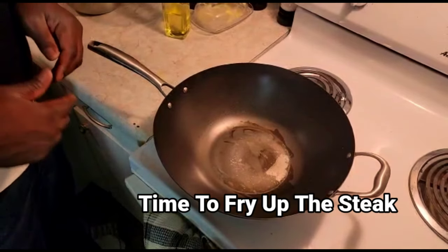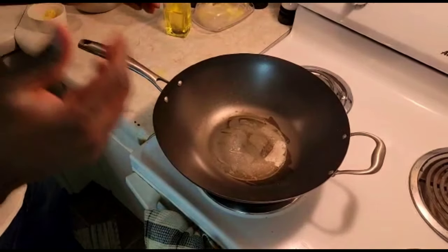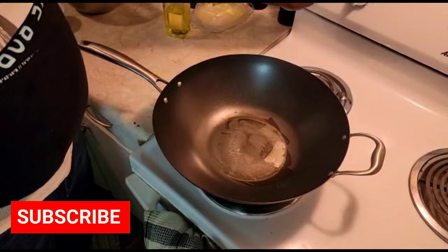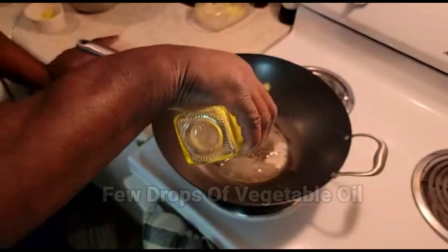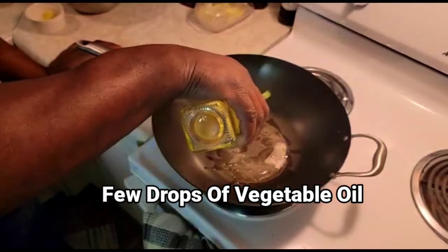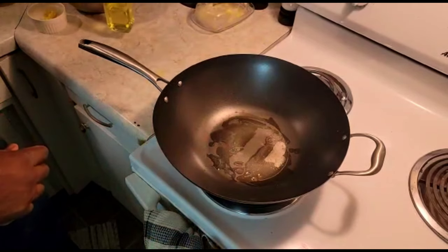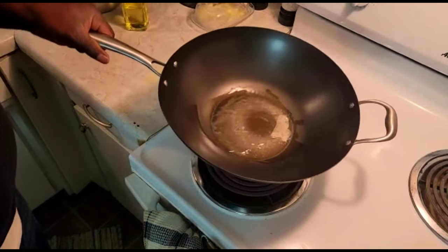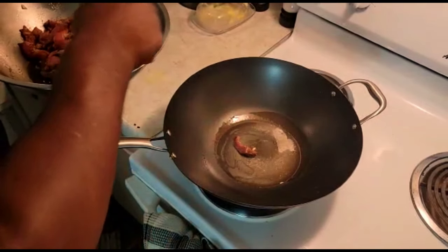Now the time has come to fry up my steak and make the nicest stir fry. I'm using a wok — this is a non-stick pan. I'm gonna turn my stove on and add a few drops of vegetable oil, just enough to fry up my steak and give it a nice color. Then I'm gonna add the steak into the oil.